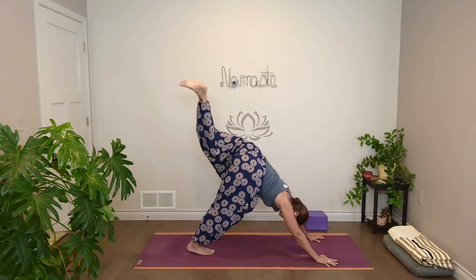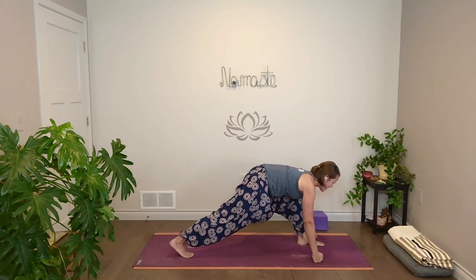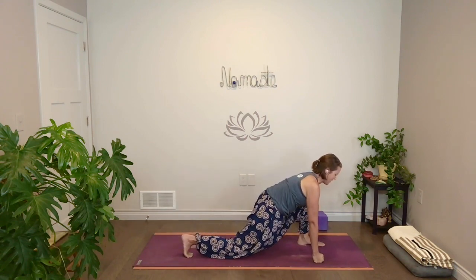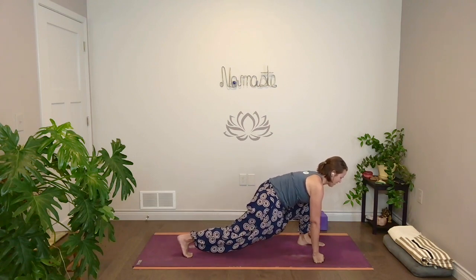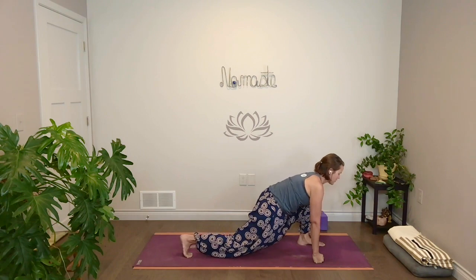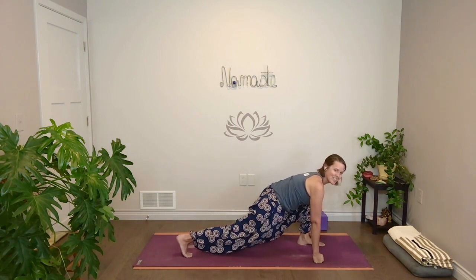Next inhale, come back to center. Exhale, step all the way through. Bring your hands to frame your front foot. Hug your legs in, tone your belly. Take a full breath in, and then with your exhale slowly tap your right knee. Inhale, lift up. Exhale, lower and tap. Find your breath with the movement — slow and controlled. Let's take one more. I'm getting a little good popping and cracking even here, just as we do it.